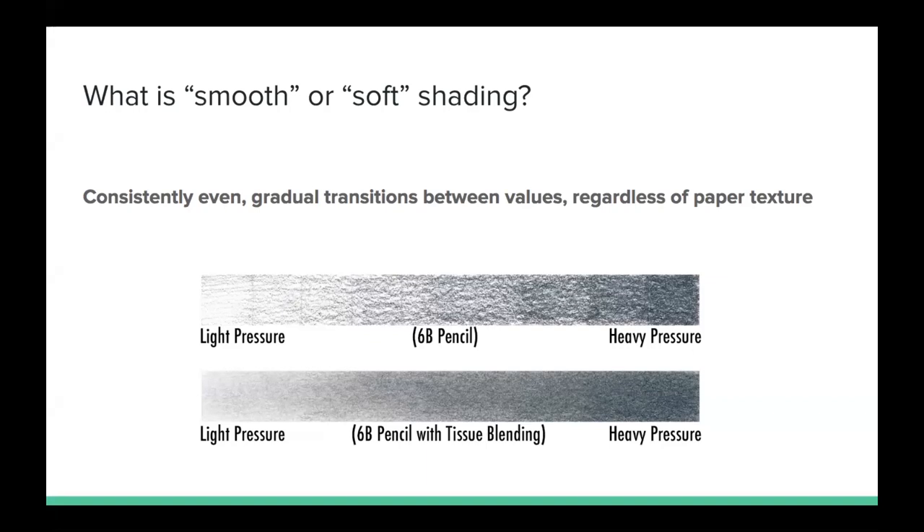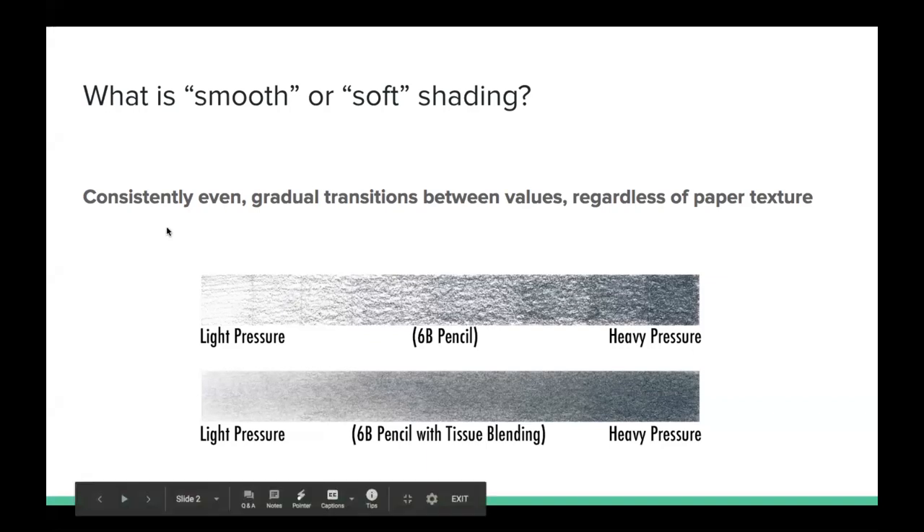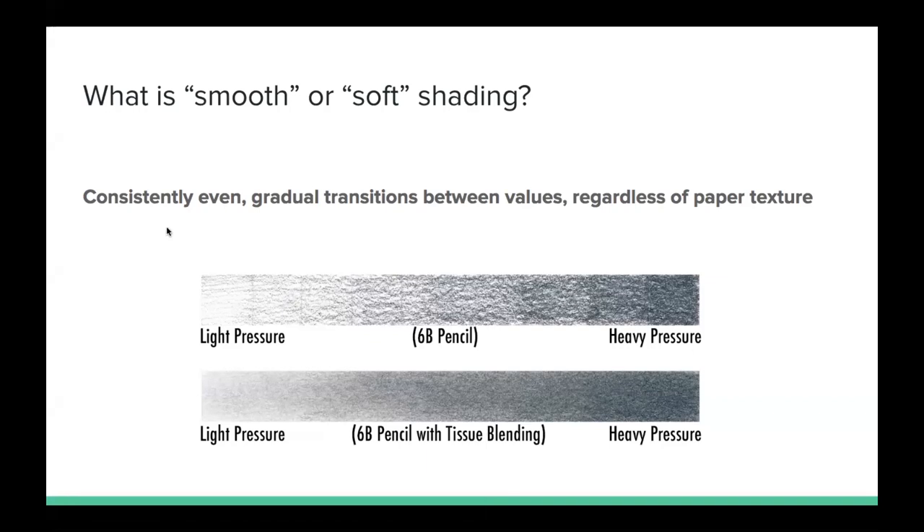So what is smooth or soft shading? Something that's going to look consistently even — there's going to be gradual transitions between the values regardless of what kind of paper texture you're using. Here are some examples of what a consistently even gradual transition should look like. You can see on the left side we have very light pressure with the 6B pencil, and as we continue on you're using more and more pressure and it's getting consistently darker and darker.